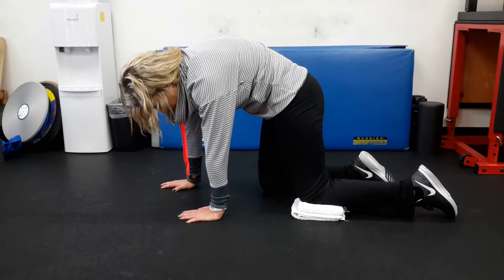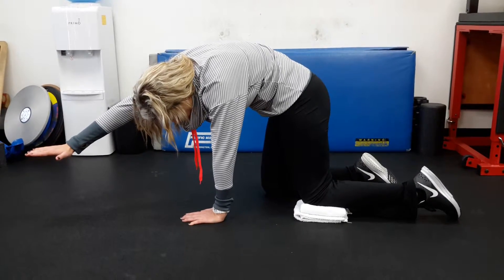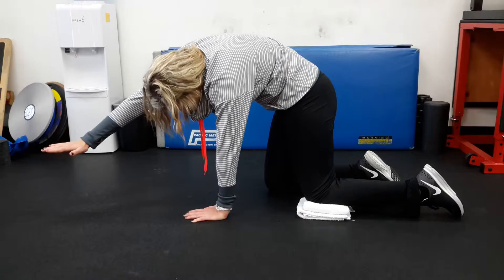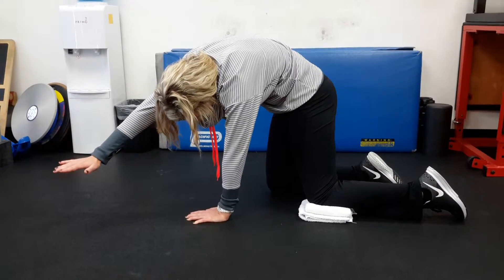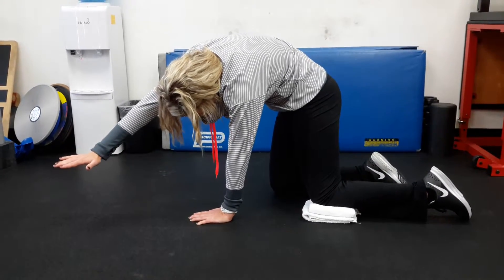Inhale through your nose, and as you exhale through your mouth, reach that right arm forward and to the left. You can leave it up there for the next one. Breathe in and feel that right chest wall, right rib cage opening up, as you feel the left abdominal wall activating and turning on.